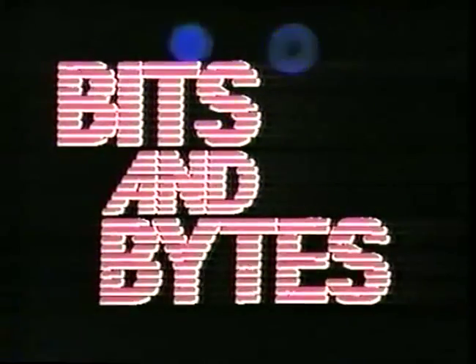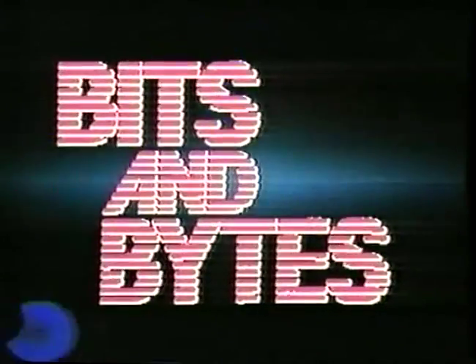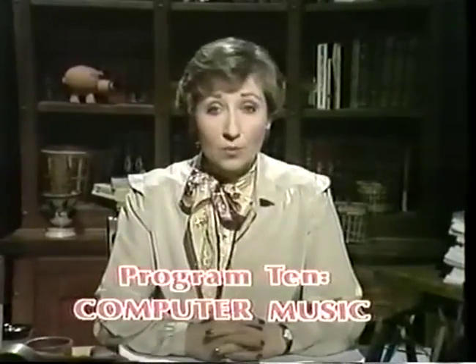Welcome to Bits and Bites. In this episode, we're going to see how the computer not only lets you play music, but play with music in all sorts of new ways.